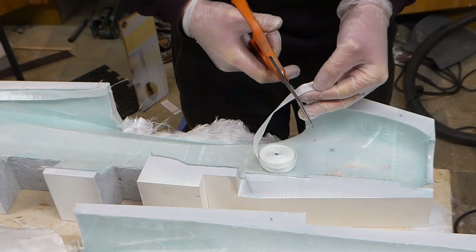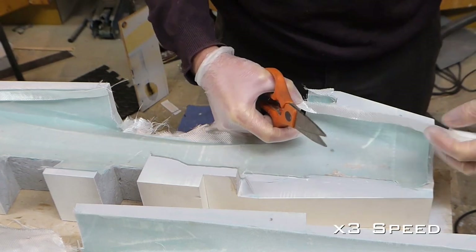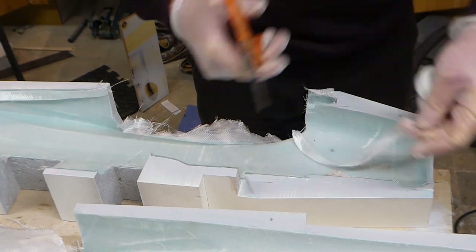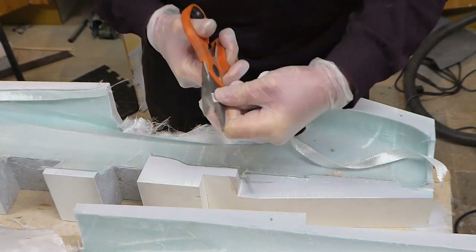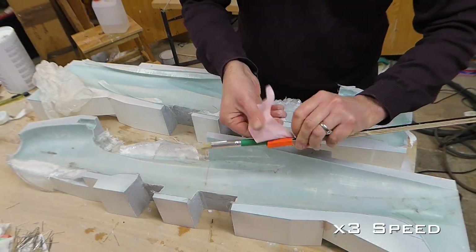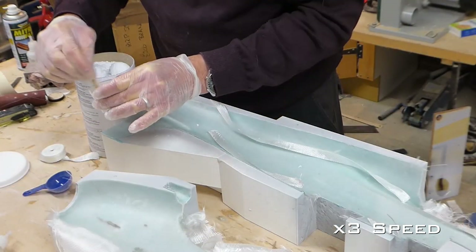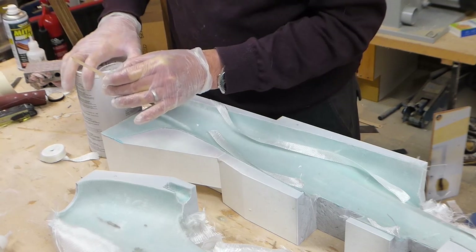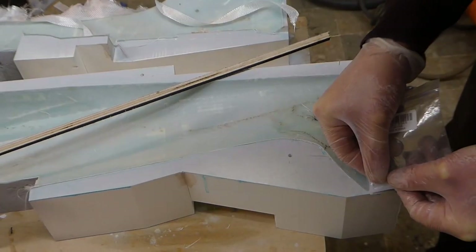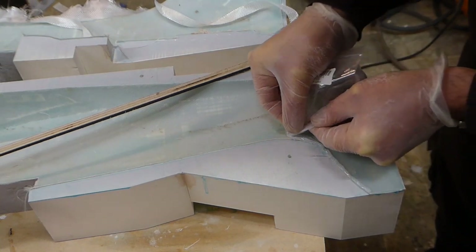Let's finish this fuselage molding by joining the two halves using fiberglass bandage. Fastening a brush to a stick allows us to wet out those hard-to-reach places. By adding some flock microfibres to thicken the resin, we can lay a bead where it is completely inaccessible between the two halves.